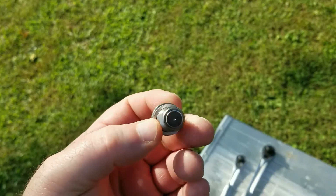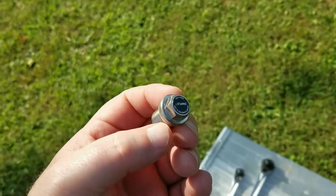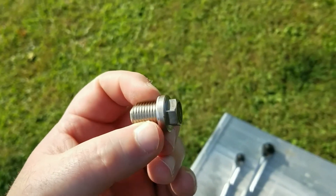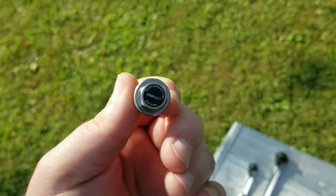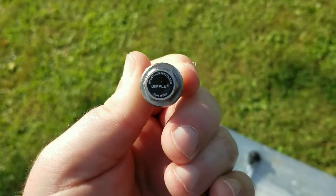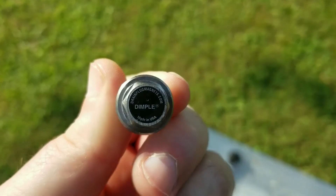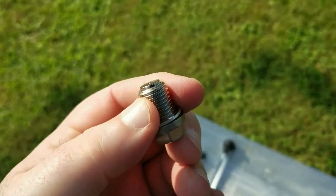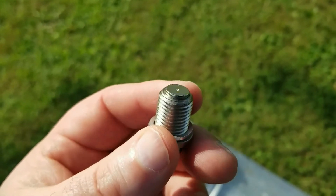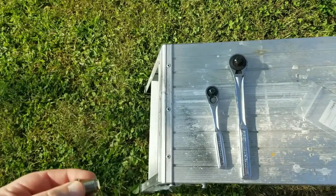Whenever I change my own oil, I've been using these drain plugs for probably a couple years back and I've been thoroughly impressed. I know what you're saying — 'oh it's just a drain plug' — well no, it's called the Dimple Motor Oil Magnet Drain Plug. I'll zoom in so you can see. What makes this drain plug so special? On the end of the drain plug it's got a rare earth magnet.